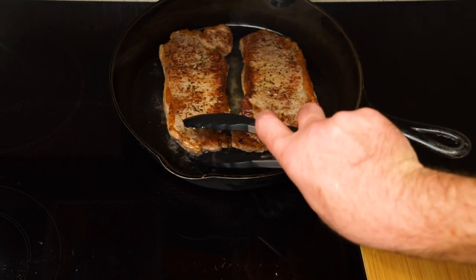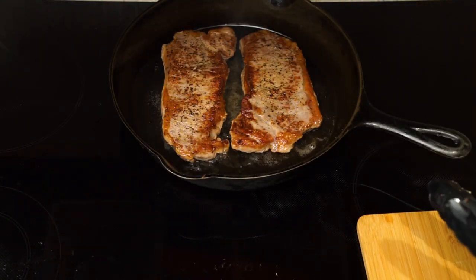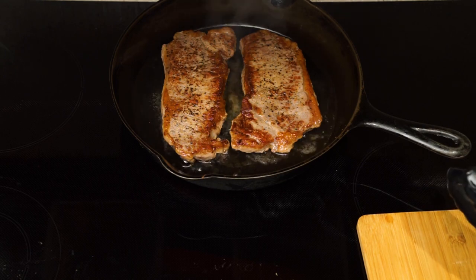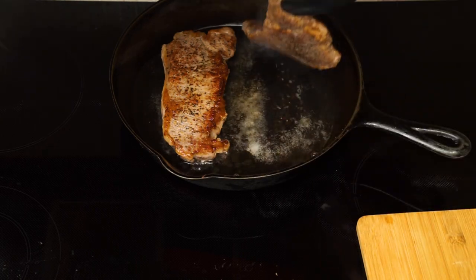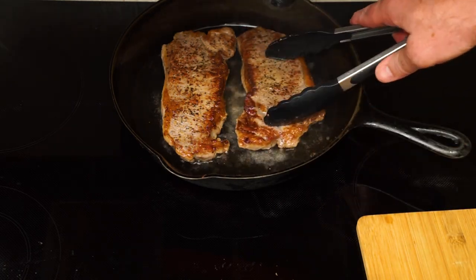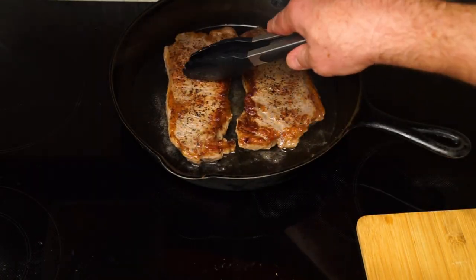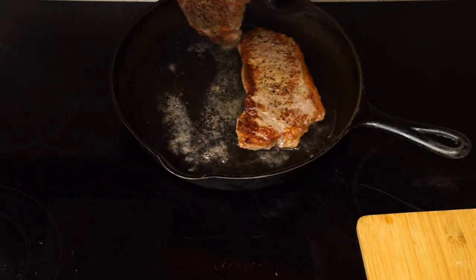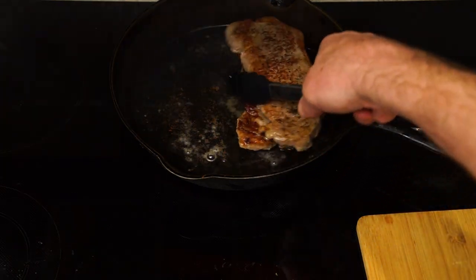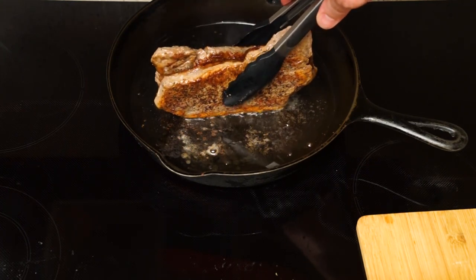Another thing that works good is if you sear off the fat cap that's along the outside. Stack those up and do a quick hold and sear on those. Back those up and give them a swing over — now we'll cook off that fat cap on the end there.